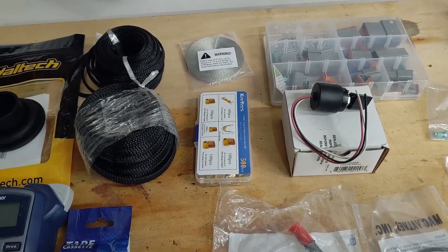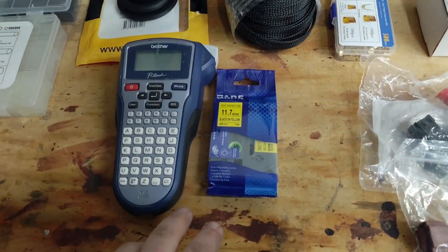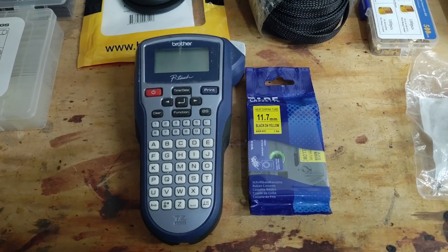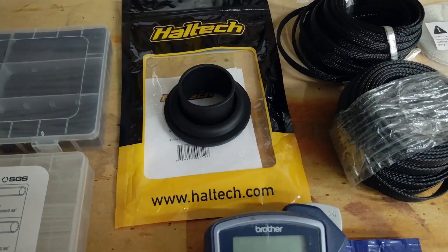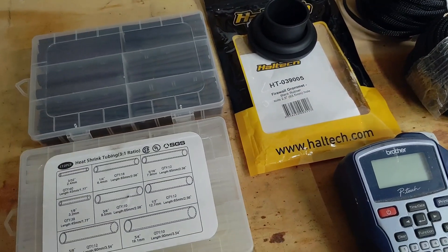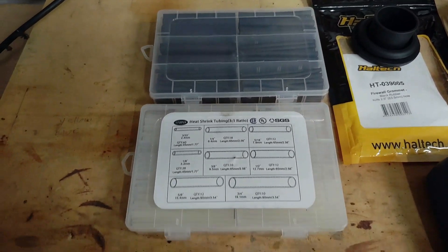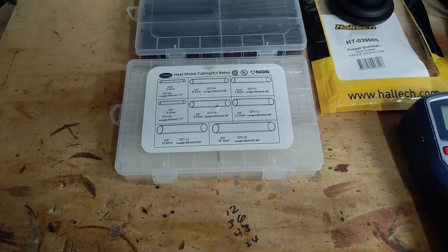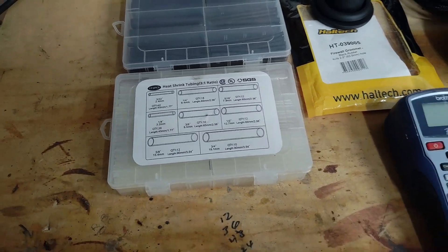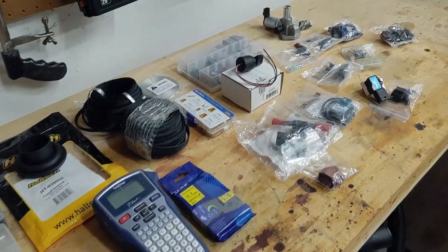I've just got these crimps for crimping any wires together. I'm using some Techflex loom, and I'm going to label everything with heat shrink so I can label all my connections — so if anybody other than me has to work on the car, they at least know what all the connections are. I've got a Haltech boot for the wiring harness to go through the firewall, some generic heat shrink for the end of the loom to keep everything from fraying, and clear heat shrink to put over the labels so they don't get damaged. I'm sure I'll add a few other things like a fuel pressure sensor.